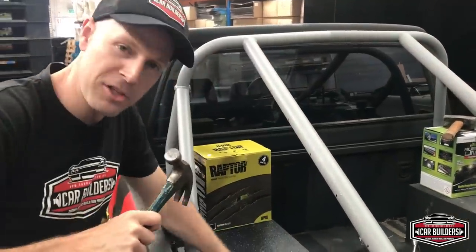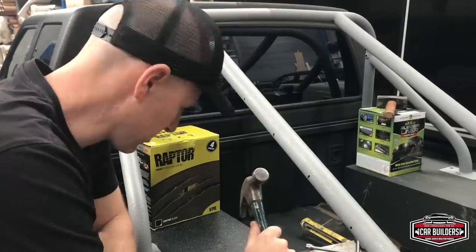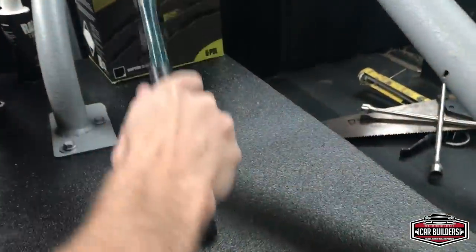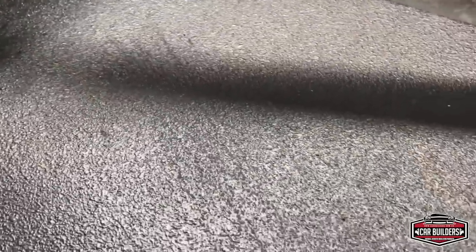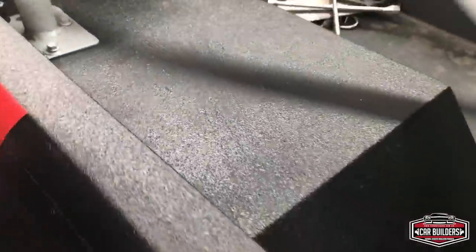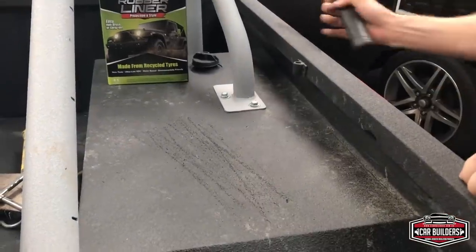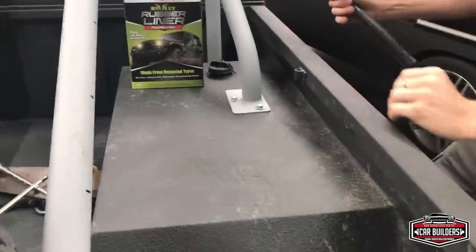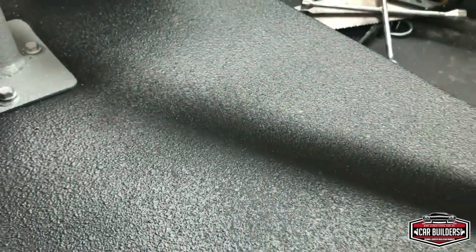Now we're going to give it the hammer test. If this was a gloss two-pack painted surface, anything we drag on it we're going to see straight away. Being textured, the paint's always going to be more favourable to wear and tear. With the claw of the hammer, you can see it's knocked off the highs of the texture and changed the gloss level a bit — but if you rub over it, you don't really notice it. Still quite a durable finish.